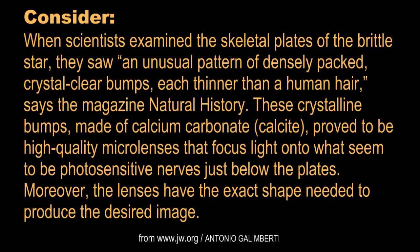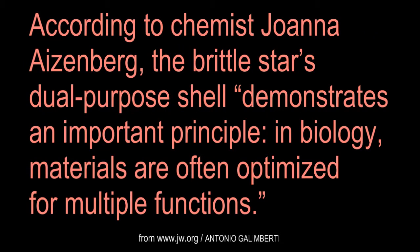Moreover, the lenses have the exact shape needed to produce the desired image. According to chemist Joanna Eisenberg, the Brittle Star's dual-purpose shell demonstrates an important principle: in biology, materials are often optimized for multiple functions.